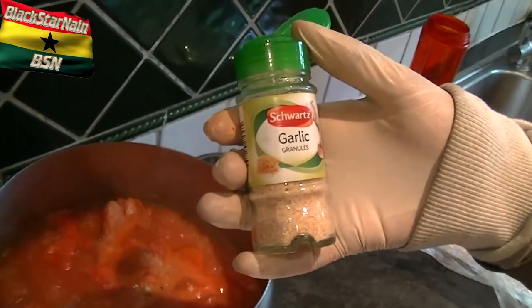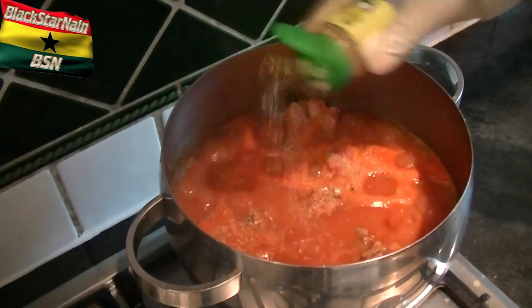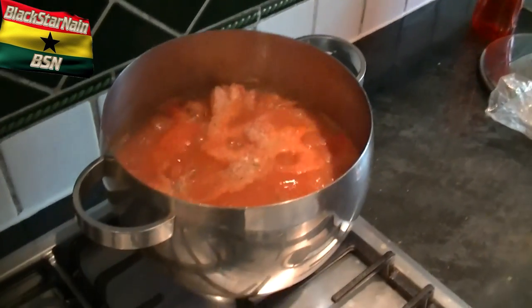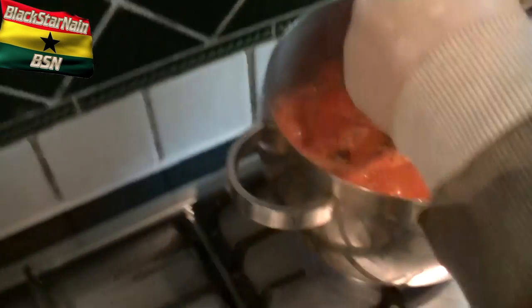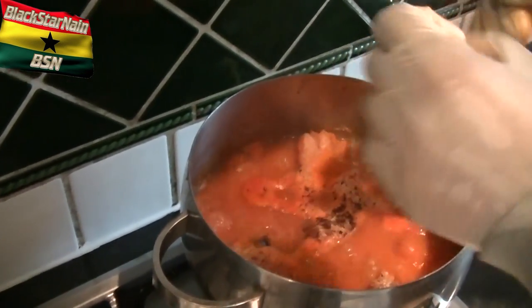Garlic granules — I'm going to put some in now because we ain't got no actual garlic. We're putting in the jumbo seasoning now. Smells nice though. It's going to be a flavorful soup — I didn't think it was going to be flavorful because I didn't see a lot in the freezer.